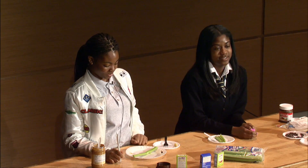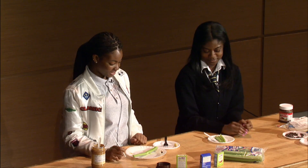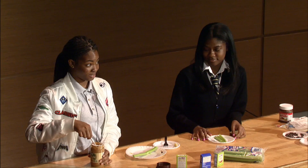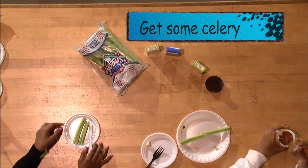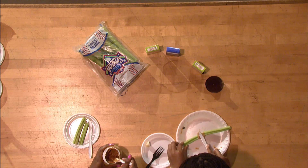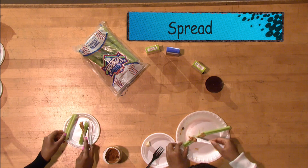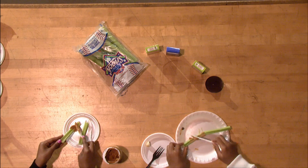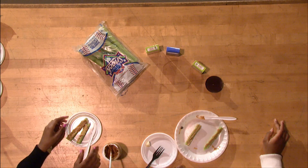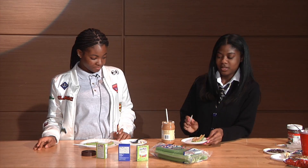Welcome back guys. So now we're going to teach you how to make celery with peanut butter — also known as ants on a log. For your first step, you spread peanut butter onto your celery sticks. Don't spread them too thick now, and try not to be so messy.